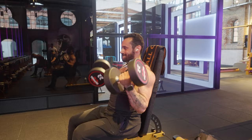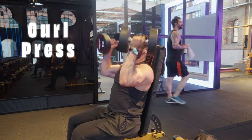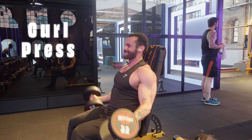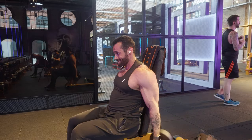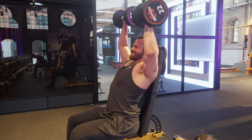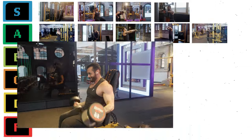Another exercise that doesn't make any sense to me is the Curl Press. What are we trying to do here — biceps or shoulders? How do you progress? And is the assumption that your biceps and shoulder have the same strength? Spoiler alert: they don't. Very solid D tier exercise, just because it gave me a good pump while shooting this video.